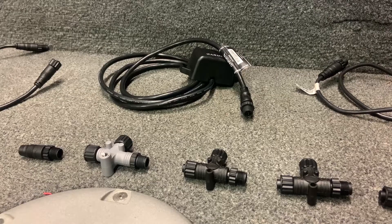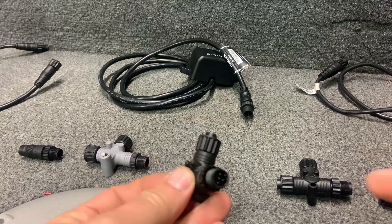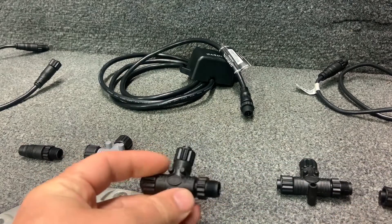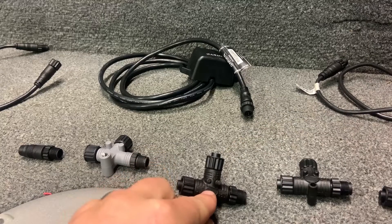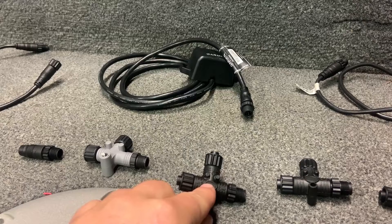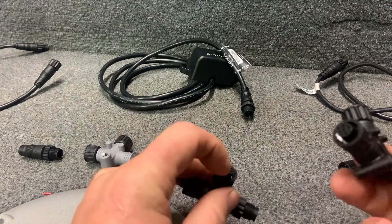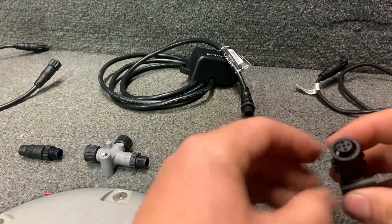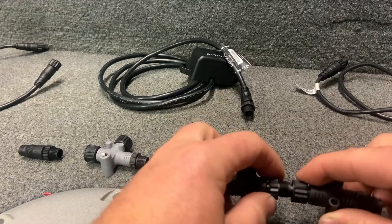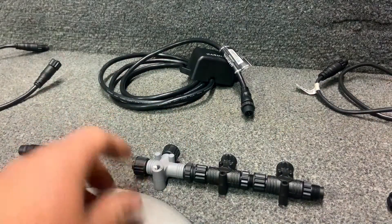Once you have all the items needed to create a NMEA 2000 network and backbone, there is some assembly required but it's very simple. The meat and potatoes of these networks are the T connectors. There is a male side, a female side, and a dropper side. The long side of the T is the backbone side, and the short end is the dropper side. The dropper side only goes to things such as a unit, sensors, or a power cable — you do not want to connect the dropper side to the backbone. The female side gets plugged into the male side and they screw together, and that would be the basic start to your backbone.